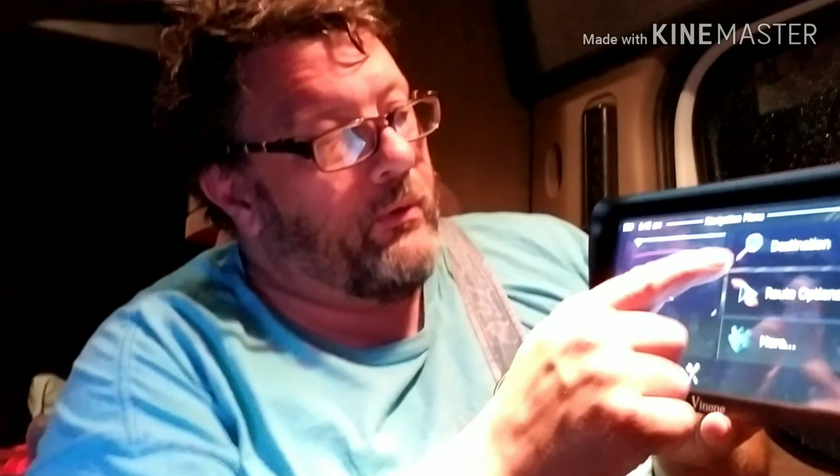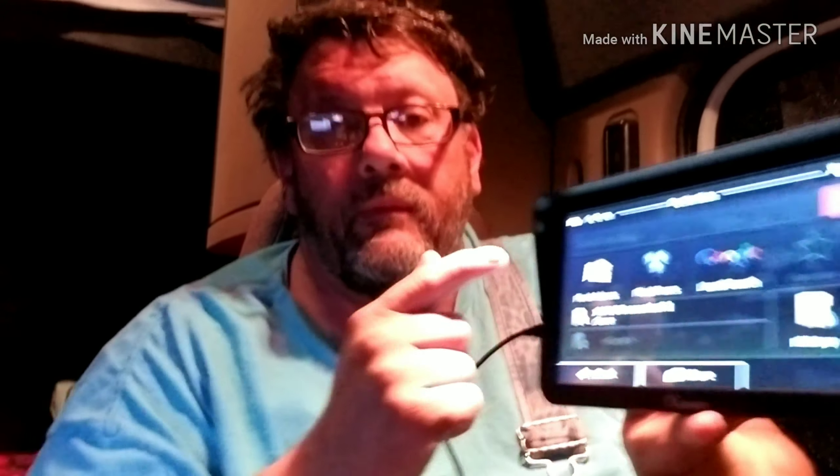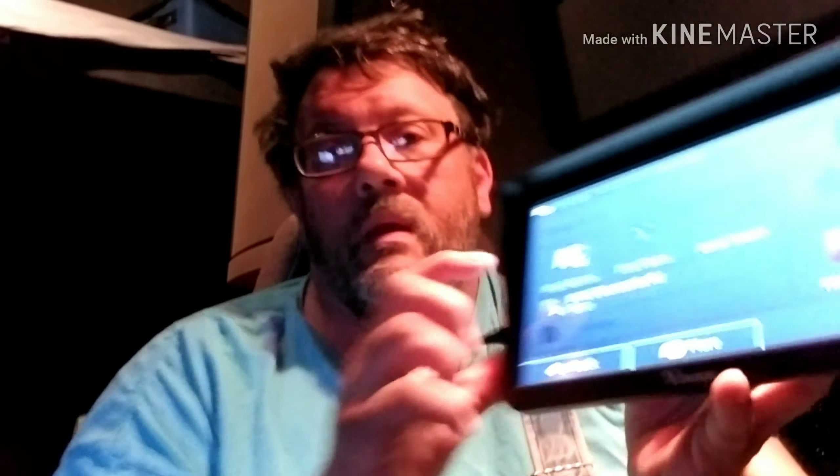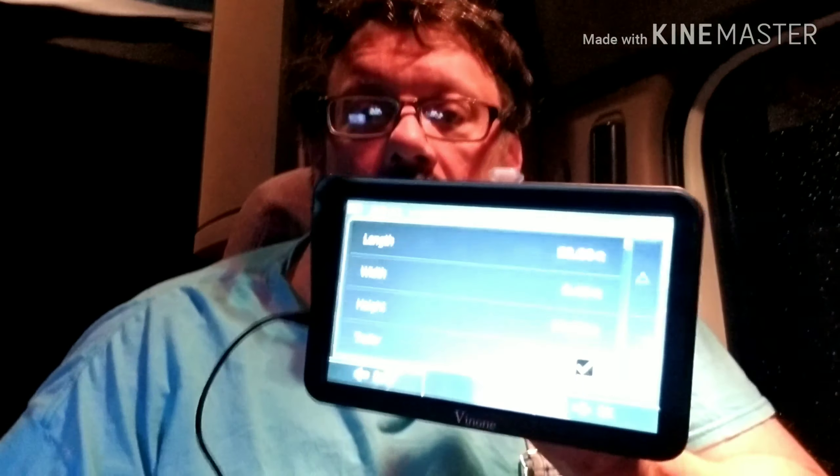Going into setup, you have to set it up. Right here, we're gonna go to destination. It has a Google local search, find places, and find address. It also has a history button — that's where I work at, or our terminal. We hit the next button and it's got new route. I had to hit that, and see here you have to go through a list.